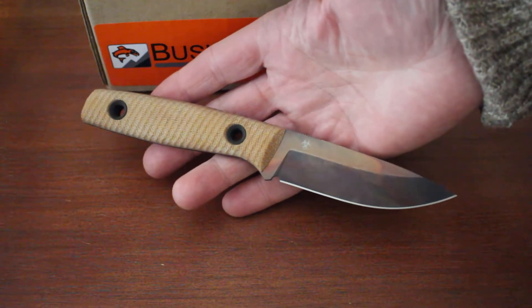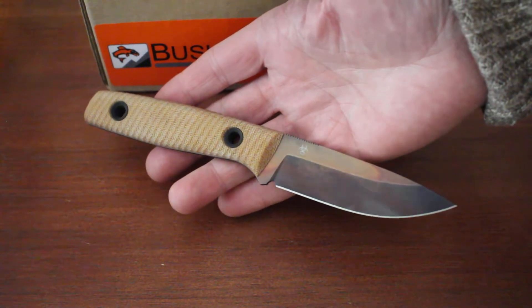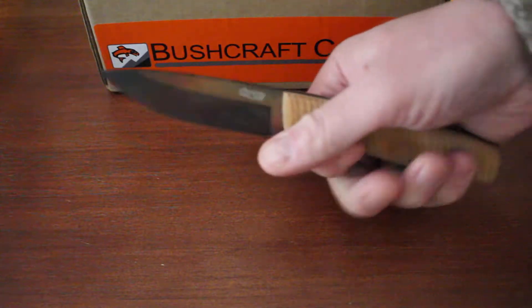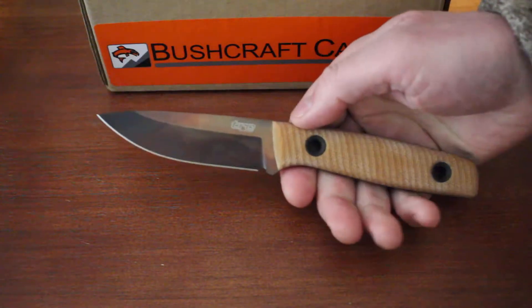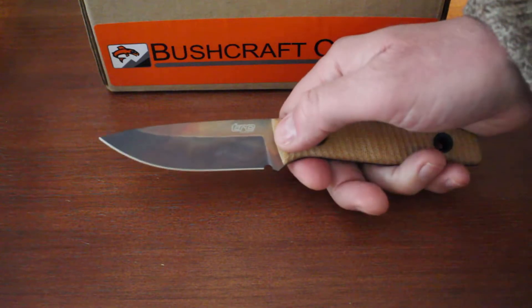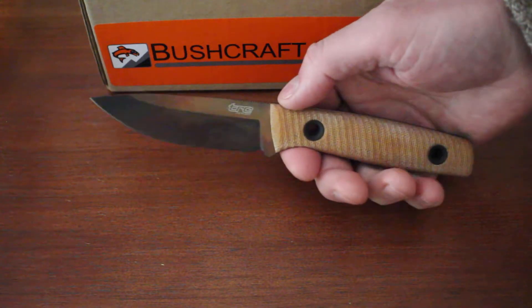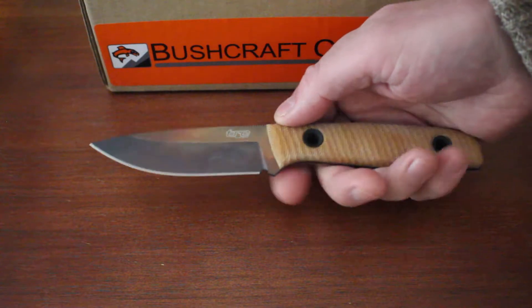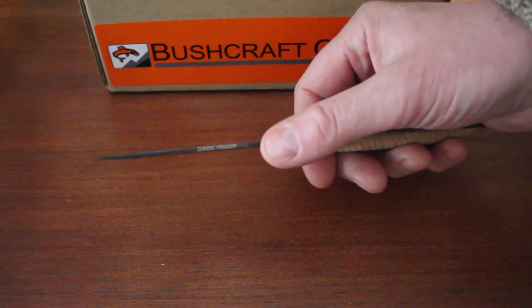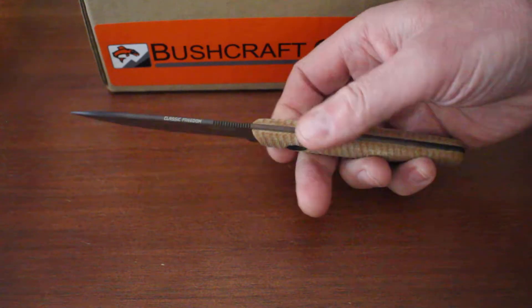Eight and a quarter inches overall length. Has a 2.7mm spine, so plenty of strength. Really excellent lightweight bushcraft, outdoor knife — hunting, even a bird and trout knife, whittling, anything like that. A superb knife for all those kind of tasks, especially if you're looking to keep the weight down. 2.7mm thick, plenty of strength there. Full broad tang, and nice black hollow pins.